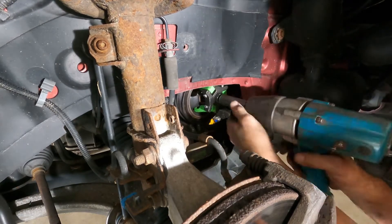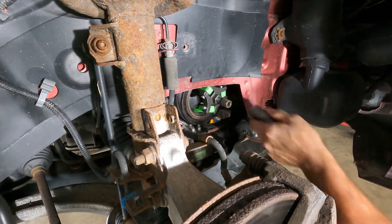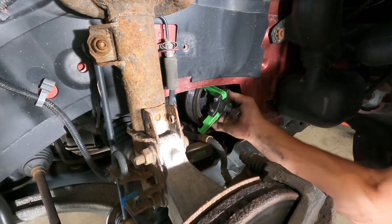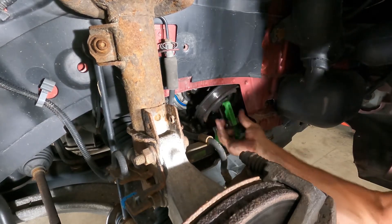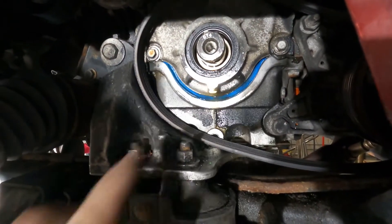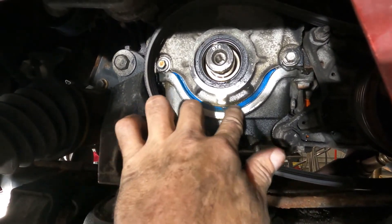Oh my gosh — it didn't hit! Did you see that? It didn't hit. So they designed it so that it wouldn't. Okay, so I take some of what I said back. Oh, there's that leaky seal. Yeah, that seal — we can see here how it was leaking down, you can see it's dripping here and then down.